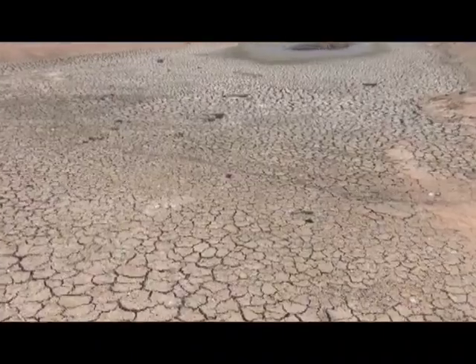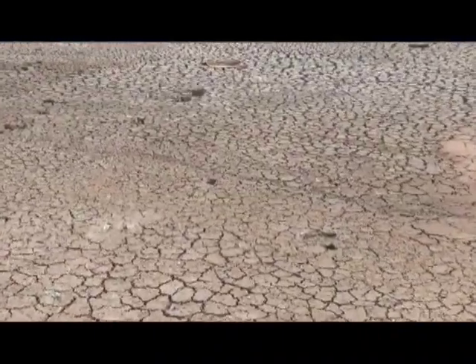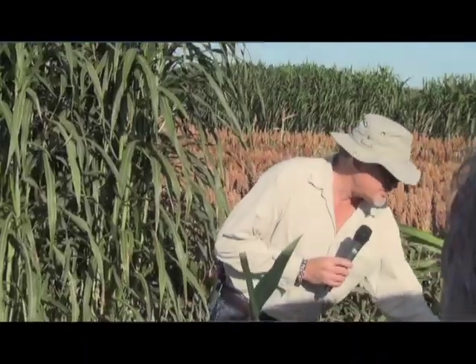I'm Matthew Malcolm with California Dairy Magazine reporting to you from the annual Alfalfa and Forage Field Day at the Kearney Ag Center in Parlier, California. With the drought in mind and the availability of water becoming more and more scarce each day, farmers are looking for alternative crops that use less water. One option dairy producers have been looking into for their feed crops is sorghum silage.